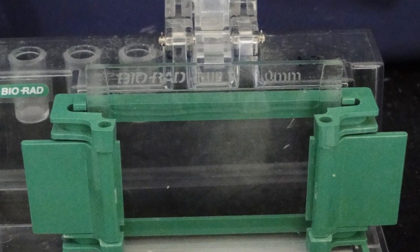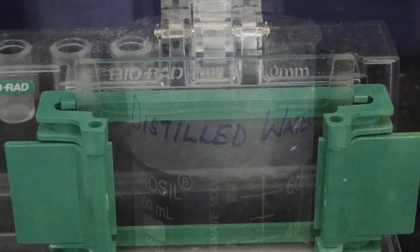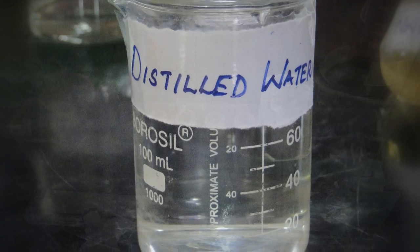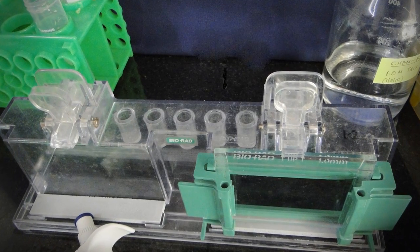It is okay if you introduce air bubbles. Add a layer of isopropanol or distilled water on top of the gel to level the poured gel. Allow the gel to polymerize for 20–30 minutes.